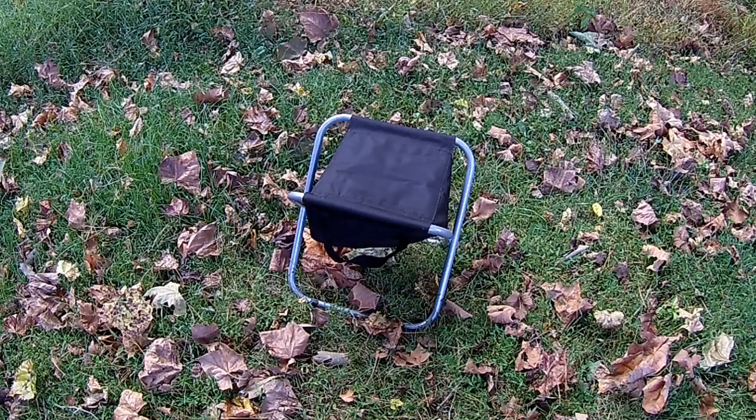Welcome to Survival on a Budget Made Easy. It's time for another product review. This time it's the Peak Durable Portable Folding Camp Stool with Soft Cooler. You can find it on Amazon for $24.97. I found this one at a Military Surplus Store for $18.99.